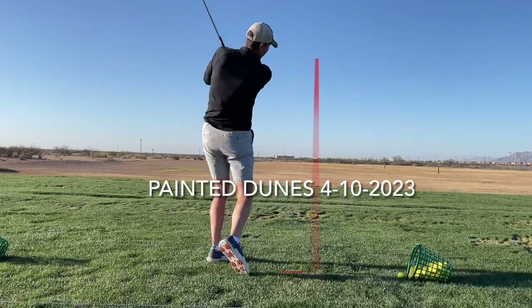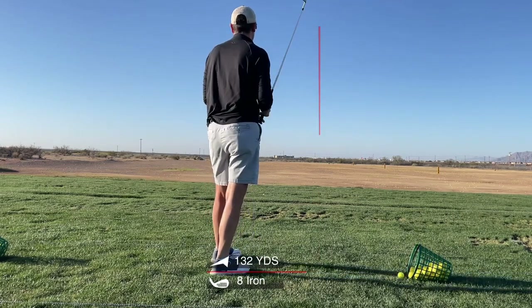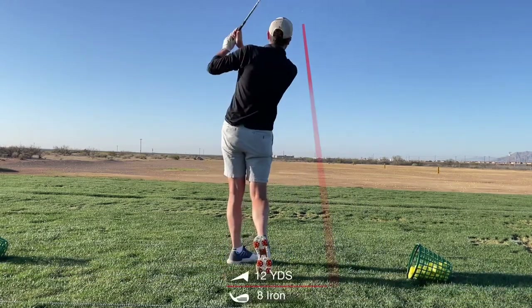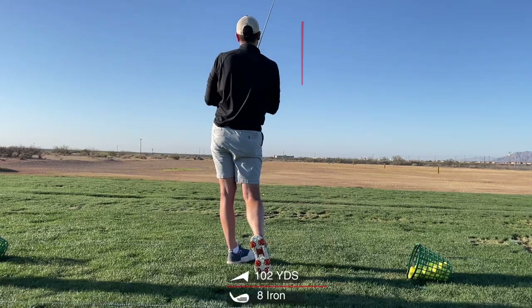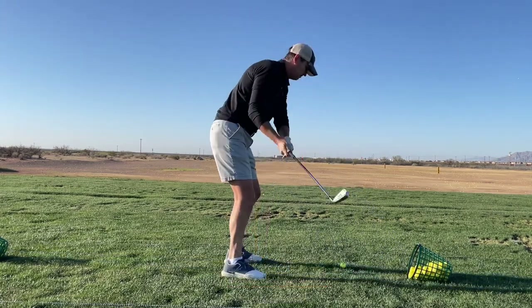I wanted to post this short range session before I played a round at Painted Dunes in El Paso, continuing to work on the no-turn cast drill from Monty Scheinbloem, which I have found to be the biggest help for my swing so far.